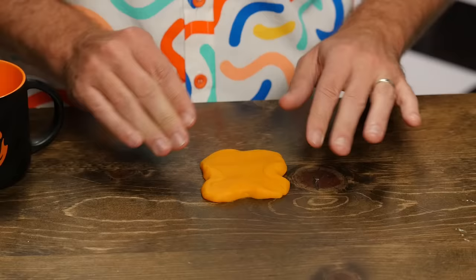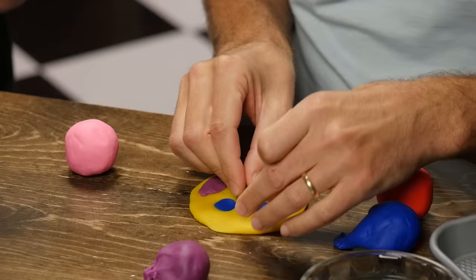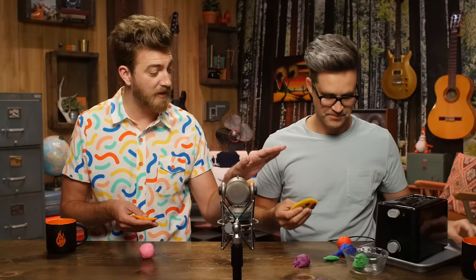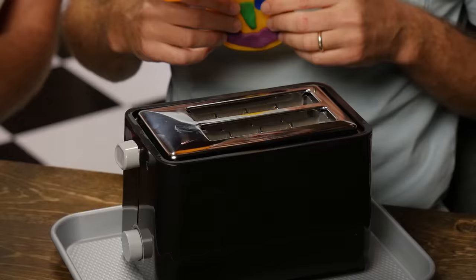I'm gonna make a smiley face with a purple snake smile. It kind of looks more like a butterfly. It's pretty bread-like — that's as bready as Play-Doh can get. Your creation is going to show us what kind of integrity this thing has when it gets hot, because if your face stays together, this could be a new thing for the kids. I'm gonna put mine on this side, shove her down, and let it toast.